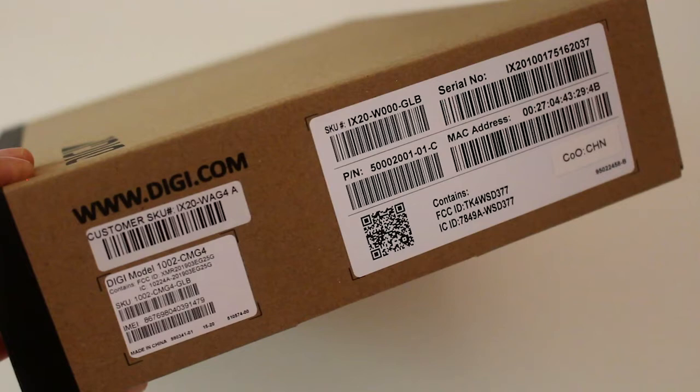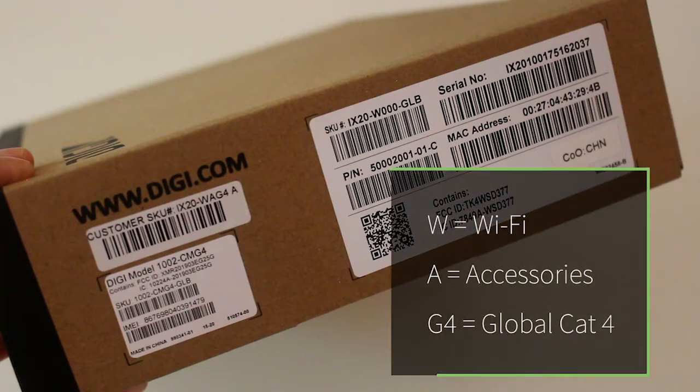iX20 is the name of the product. W indicates that this iX20 has Wi-Fi — there's actually another model of iX20 that does not have Wi-Fi. A is for accessories, so accessories are in the box, and G4 is the Global Cat 4 core module that's also in the box.